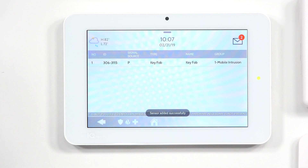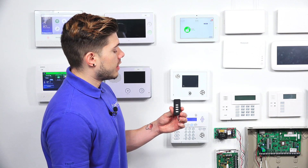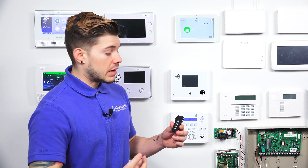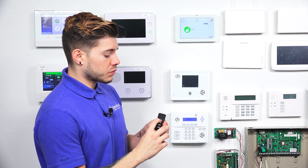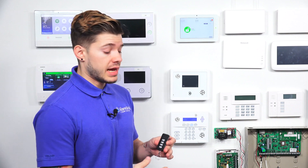Sensor added successfully. Hit the home button to go back to the main screen. The system shows disarmed and the key fob is ready to use. Note: whenever you press one of the buttons, if you just press and release right away, it won't work — you have to hold the button down.